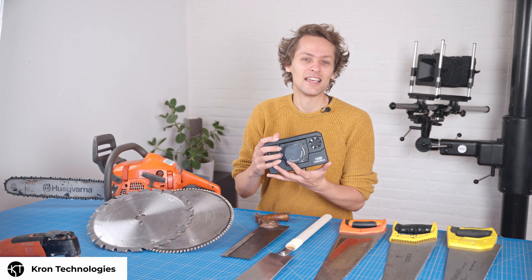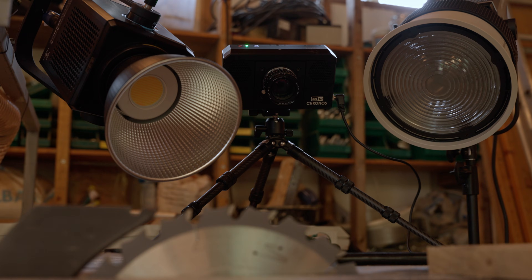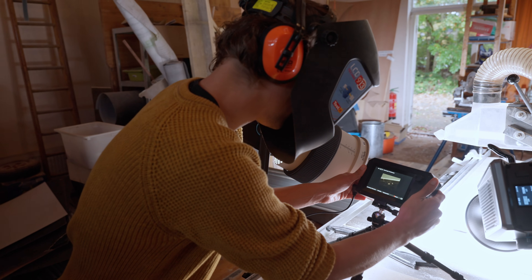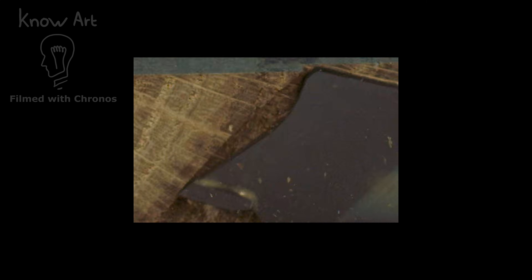Luckily, Kron Technologies sent me their Kronos 4K12, so let's take a look. We had a kilowatt of LED lights straight onto the blade — I had to wear a welding cap so as not to get blinded. Table saw blades are very fast, so it was a challenge to get an acceptable combination of pixels, frame rate, lighting, and motion blur.